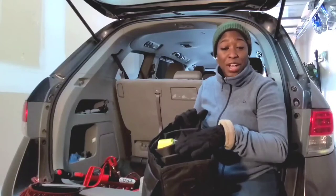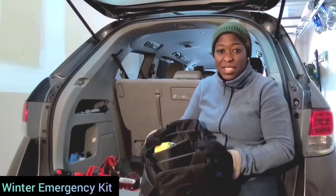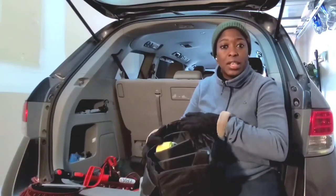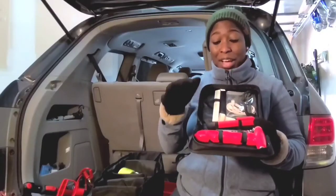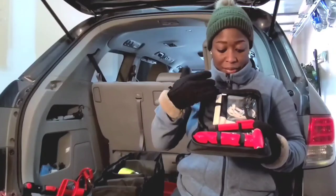Something else I would really advise you get is your winter emergency kit for cars. You can get this from any of the hardware stores around you. I'll just go through some of the items so you can see what comes in the kit. This is the pouch that came with my emergency car kit, and inside there are different tools.